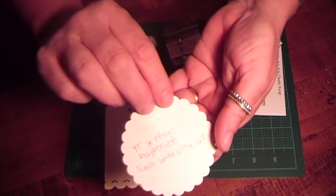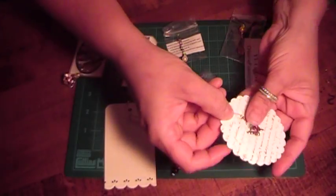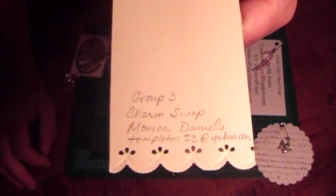I'm going to show you this one again — this was Kay's information. And then this last one is Monica Daniels. Hers is really pretty.